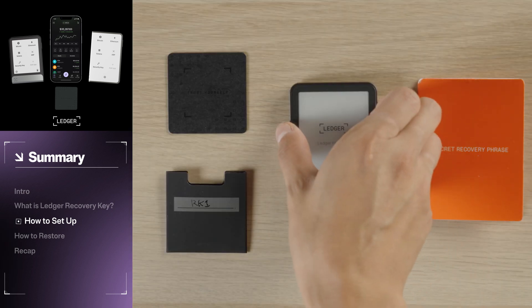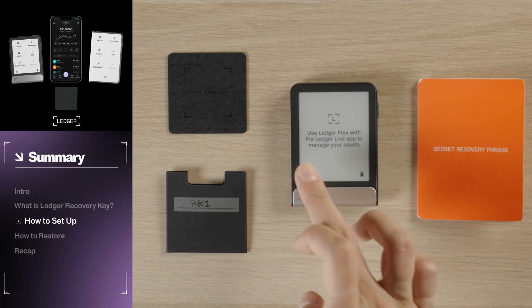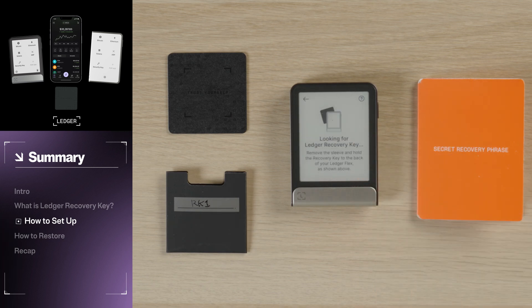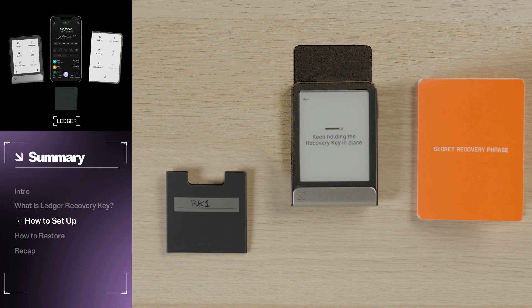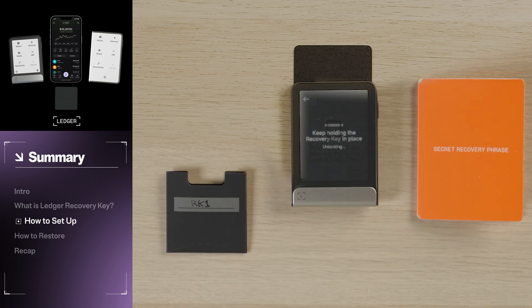If you ever decide to change your Recovery Key name, PIN code, or if you want to reset your Recovery Key, it's an easy process. Unlock your Ledger device, open Settings, tap Ledger Recovery Key, and then place your Recovery Key on the back of your Ledger device. Hold it there until the connection is established. Then tap Unlock to Manage, input your PIN code, and follow the on-screen instructions. From there, you can manage your Recovery Key name, PIN code, or reset your Recovery Key.